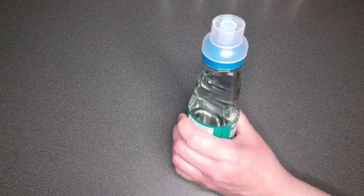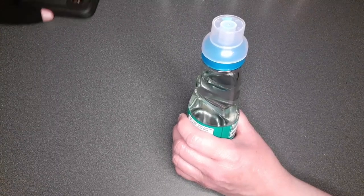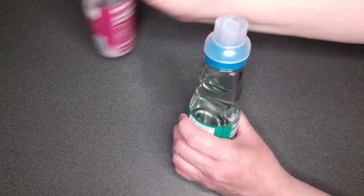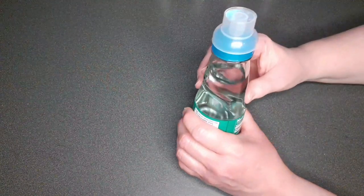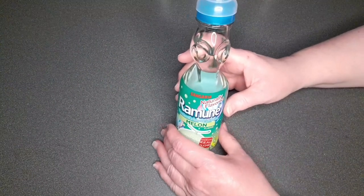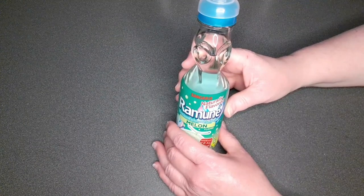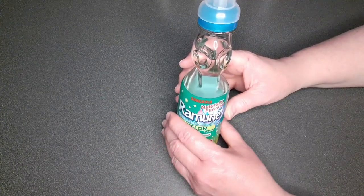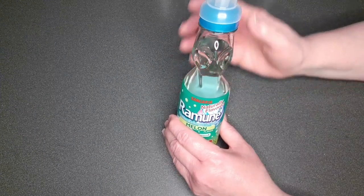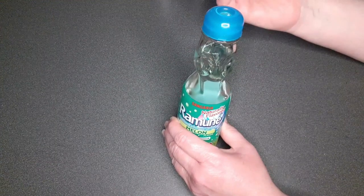Can you read the directions on the side for me? I have horrible vision. Okay: serve chilled — well, this isn't chilled, that's alright. Remove the plastic film from the top — yep, did that. Pop up center from the cap, which will be used to open the bottle.